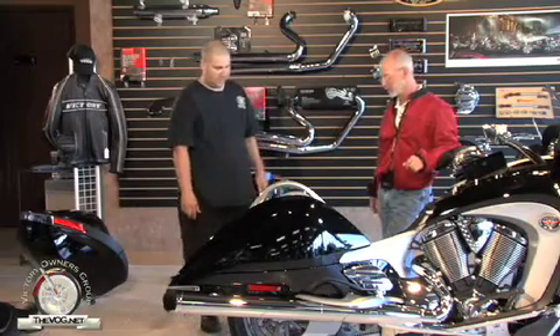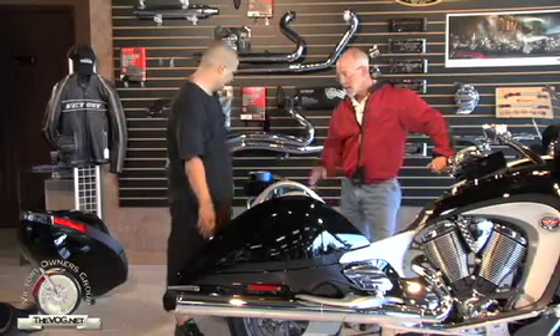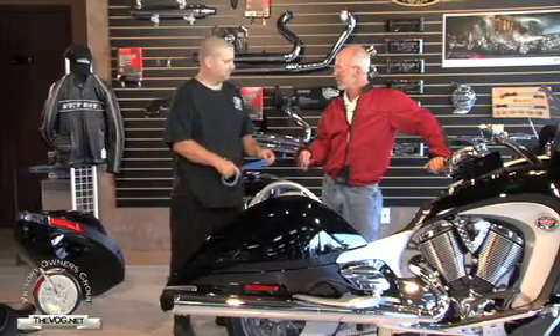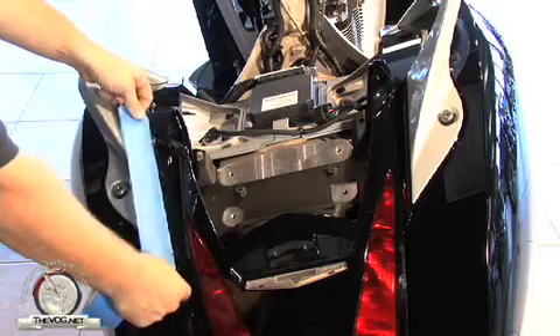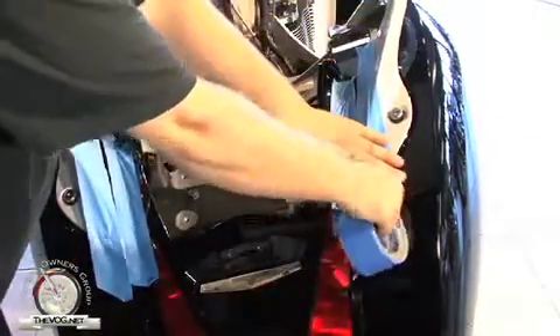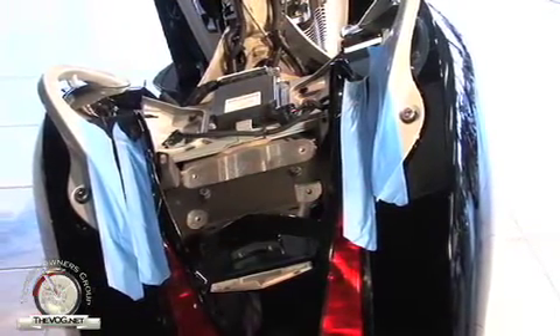I'm going to start by putting some painter's tape on the handles and the painted pieces. Now I looked through the manual and that step wasn't in there. So you learned this by experience? Yep, just a little extra precaution someone showed me. The bike's very expensive, so is the paint. It makes sense — when you place the trunk back on, you don't want to accidentally scratch anything.